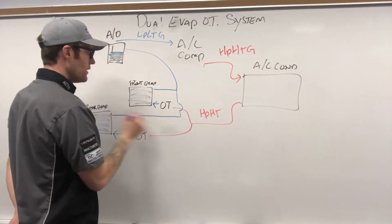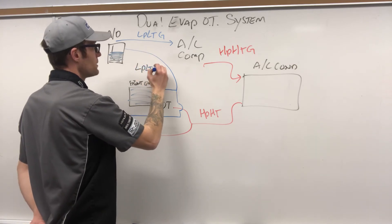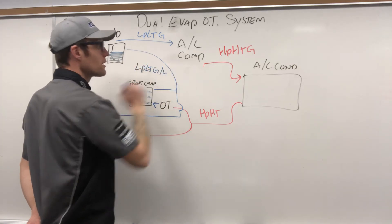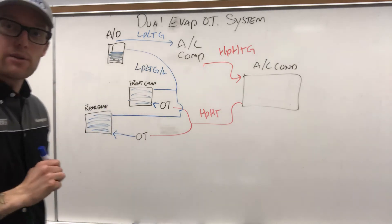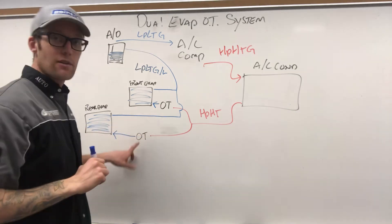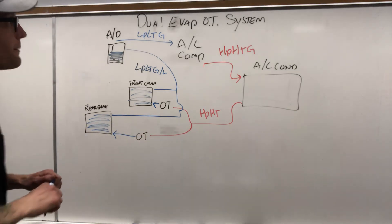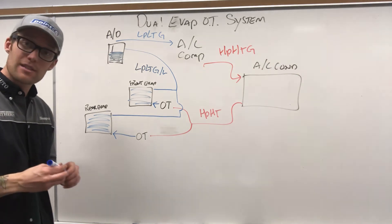This blue line represents low pressure, low temperature gas or liquid. It's a pretty unique setup. Don't forget that you will have a second metering device. We'll do the dual evap H-block TXV setup next.